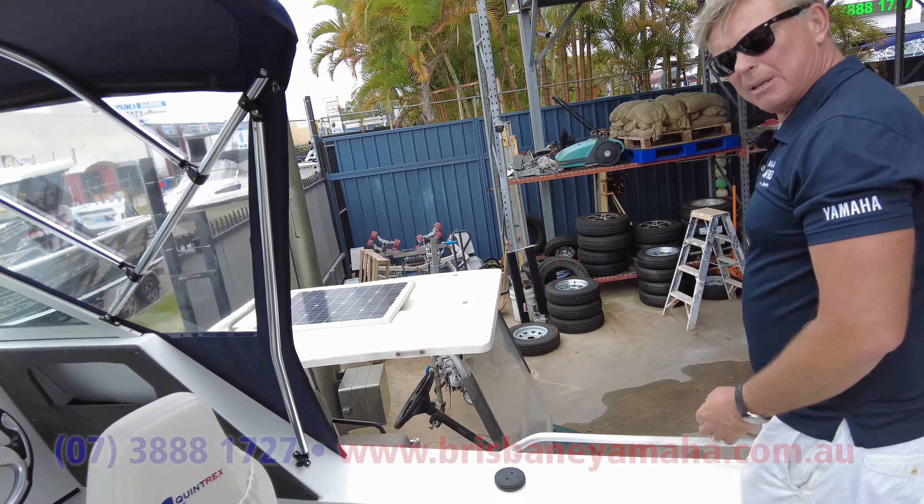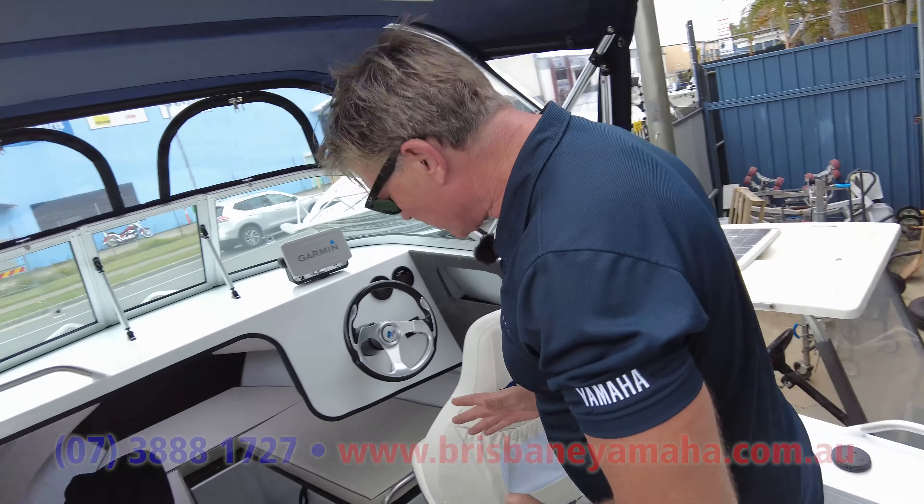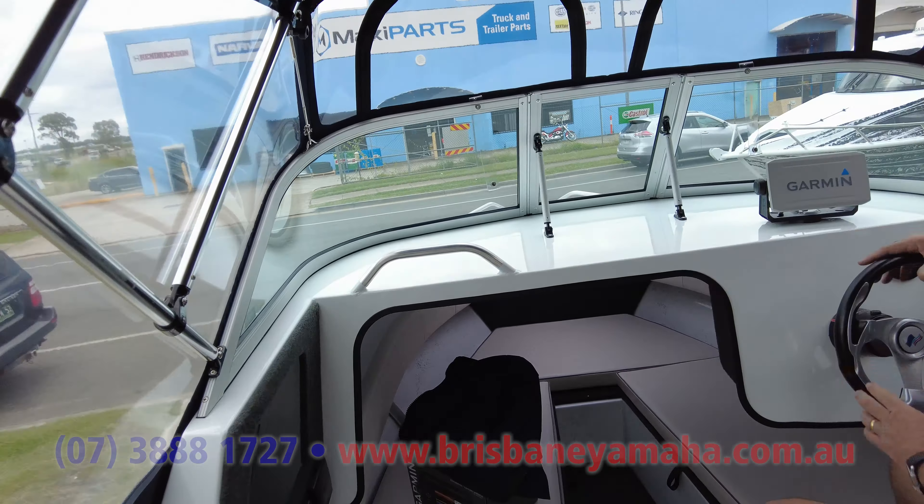Nice amount of working area at the back. You can get your feet under — if you're up there bottom donging, fantastic. Good cabin for storage. Nice seats. We've got a Garmin sounder on it.